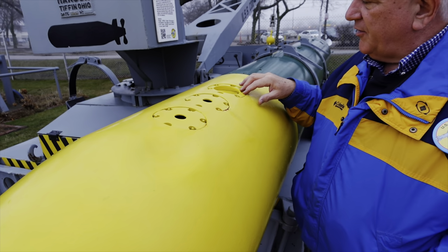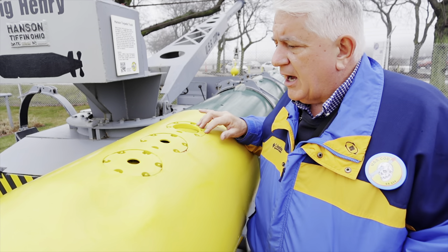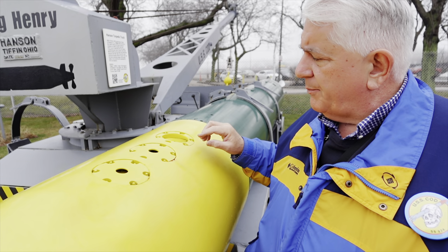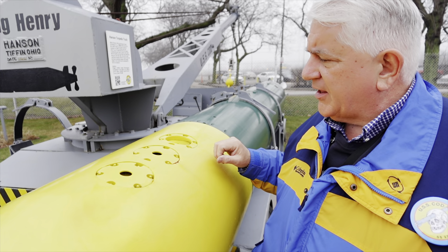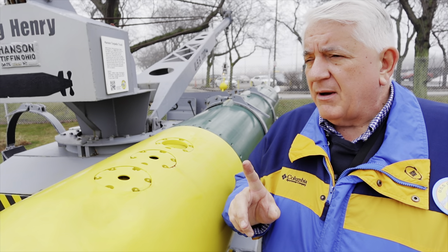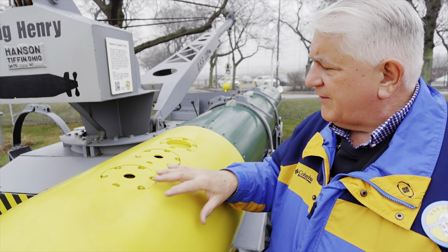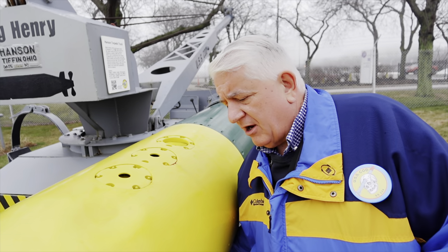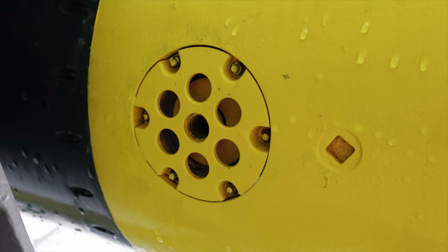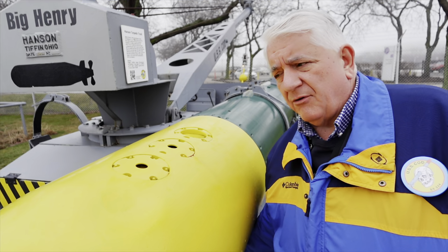One of the recovery aids is a smoke float, one of them is a flashlight, and the other one — I was told they even went as far as to have whistles. At night it would make a low pitch whistling noise as the air escaped so you could locate it. That's told to me by old submarine torpedo men; I don't have definite validation on that. Also on the bottom there is a poppet valve. I've got my fingers in it right now, and I'm doing this in January — I wouldn't want to do this in July because hornets and wasps love to build nests in these crevices.